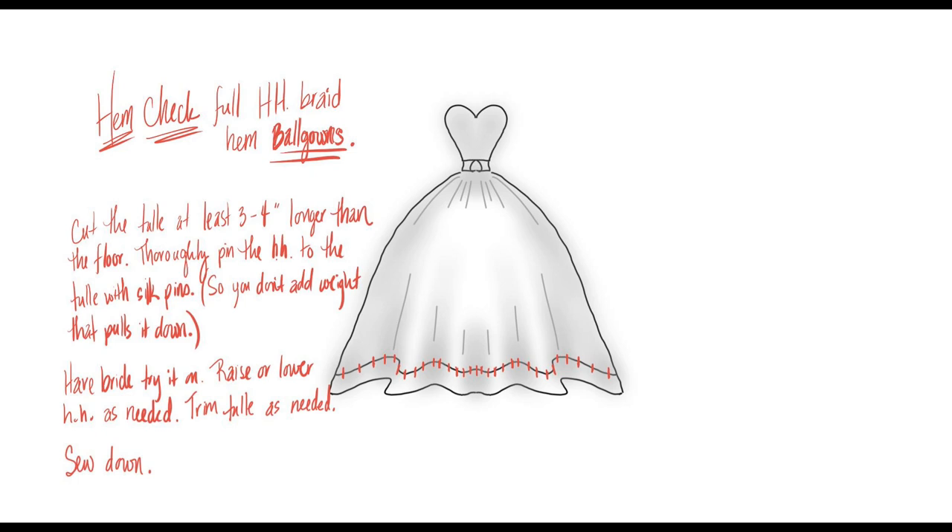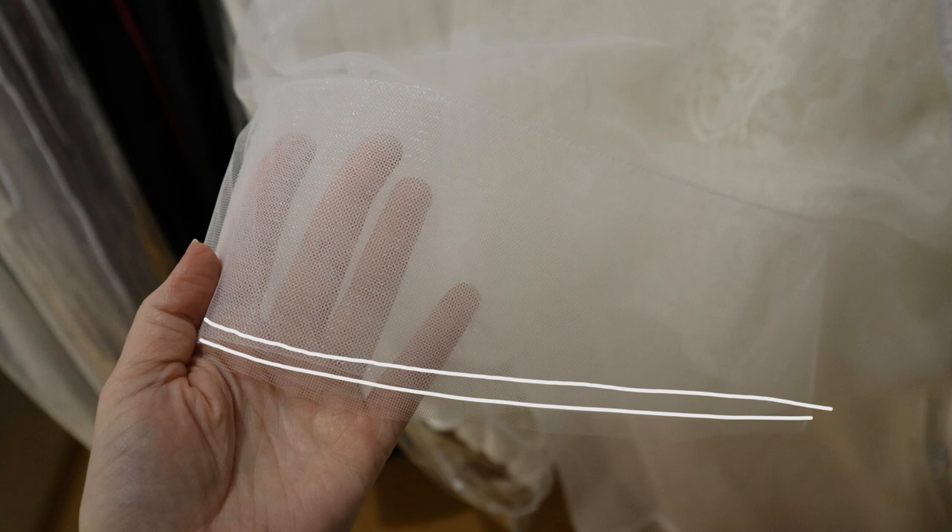With it pinned, have the bride try it on. Raise or lower the horsehair as needed, then trim the tulle out from behind it as needed, and sew it down. This is the safest way. Also check that the crinoline is straight underneath before you do any cutting or adjusting. When you have a skirt where the tulle is rolled over the edge of the horsehair braid, have her try that on too with the raw edge first, just to make sure you've got the horsehair braid placed correctly before you roll the edge over.